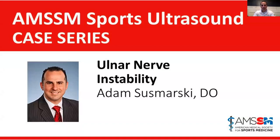Good morning everybody, and as usual, happy Friday. Thanks for joining us today for this week's AMSM Sports Ultrasound case series. Today we are super fortunate to have Dr. Adam Smarski here giving us a talk on the ulnar nerve at the elbow, specifically ulnar nerve instability at the elbow. Adam is originally from Pennsylvania, did his residency at Pitt, was at the Naval Academy for quite some time, and now is in Dubuque, Iowa at the Medical Associates group. He's a good friend and quite great at ultrasound. So with that, I'll give it to you, Adam.